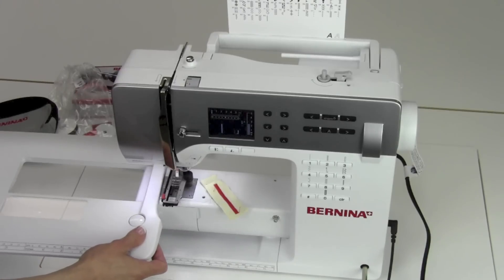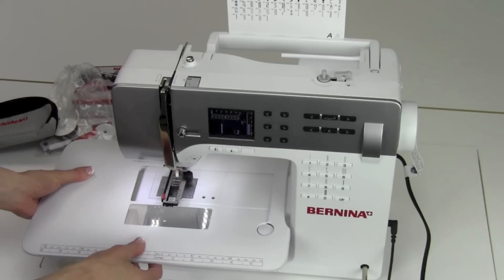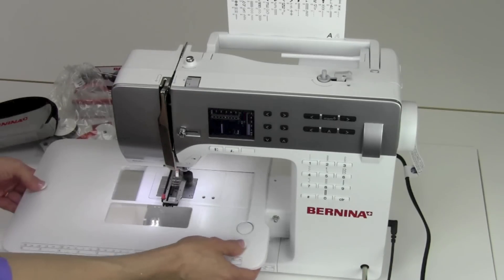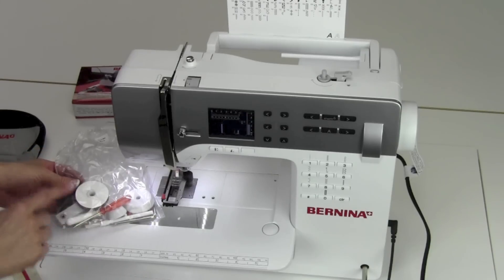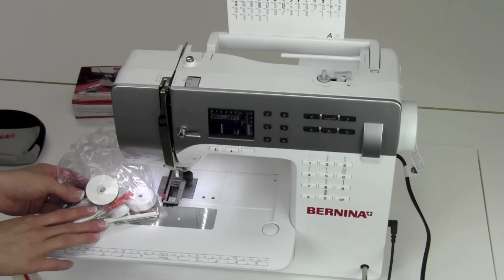You also have your accessory slide-on table here. Just slide it on and it will click right into place. To take it off, push the button and pull it out. Love these for the extra work surface. Then we'll get into the accessories and what all comes with the machine, and we'll get started with threading it up.